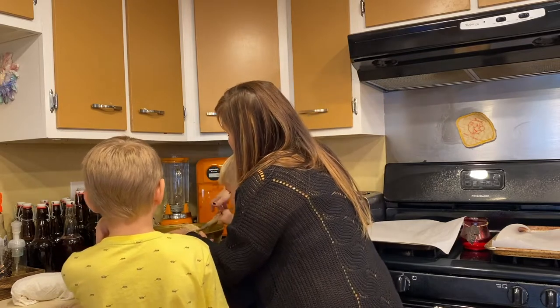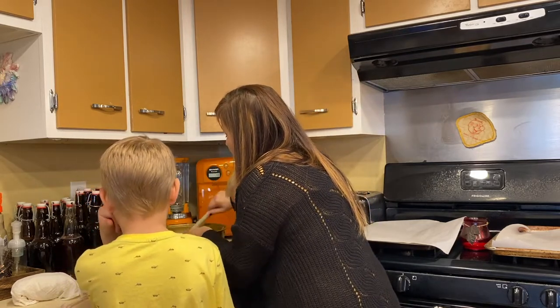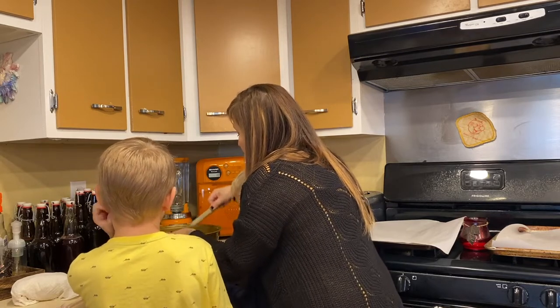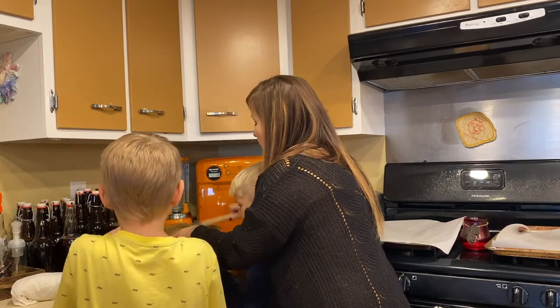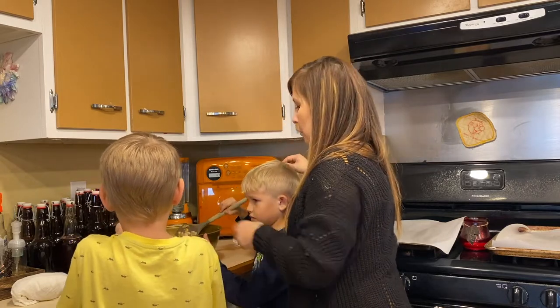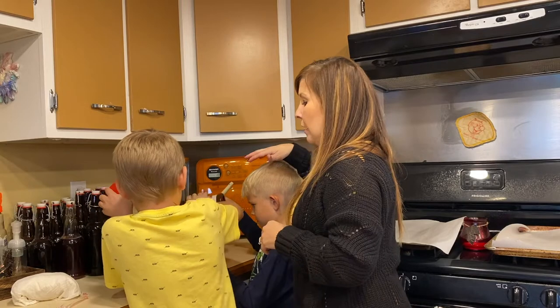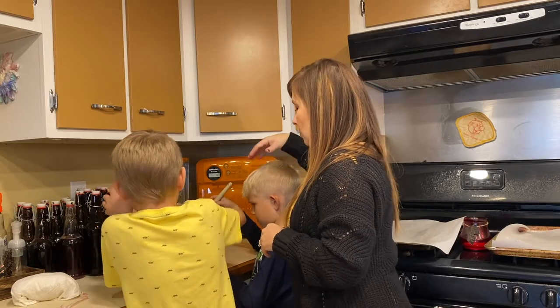We're going to try to get the ones that are on the bottom up on top so he can do another layer of seasoning salt. Put a whole layer on top. Now I already have the oven preheated.